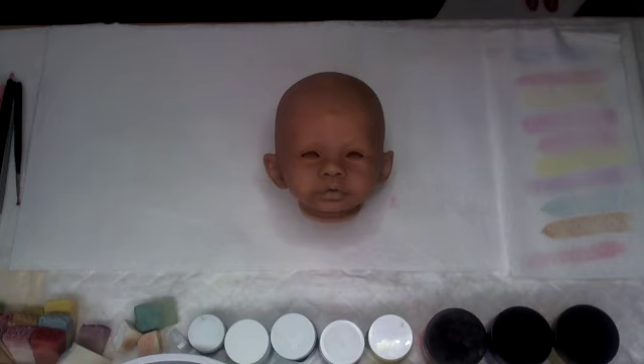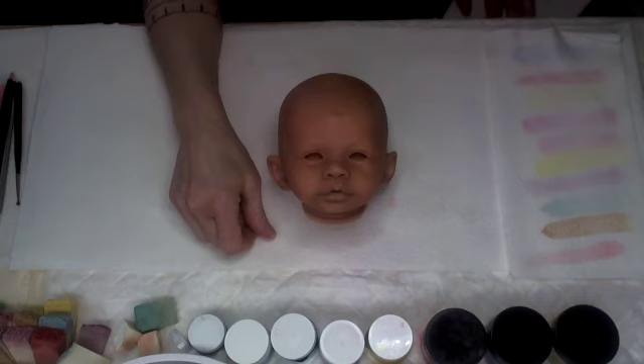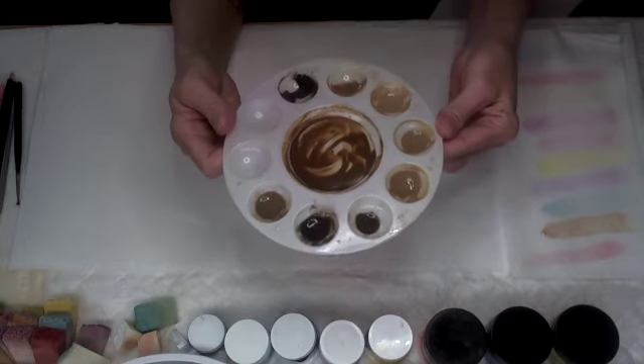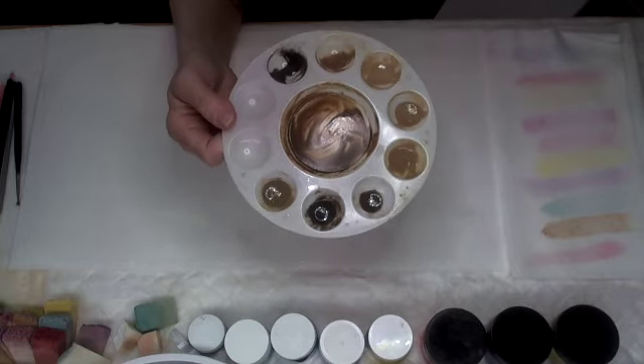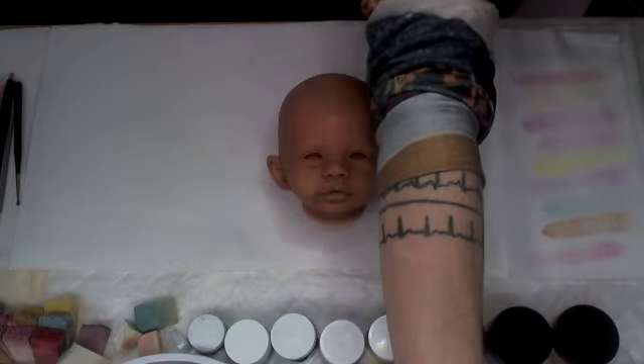Welcome to video 9 in our ethnic painting series. We're going to do a little bit more texture. Last time we had done the bases of our shading using the colors we created — this gorgeous palette with tints, tones, and shades of our mother color. Today we're going to add texture to counteract a little bit of the orange hue left from the mother color and neutralize it just a little bit.